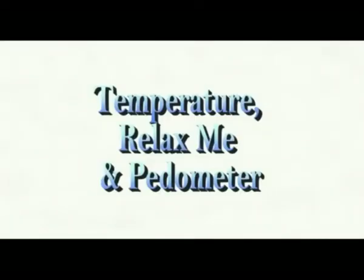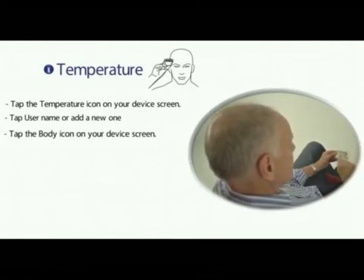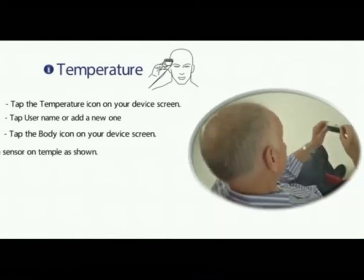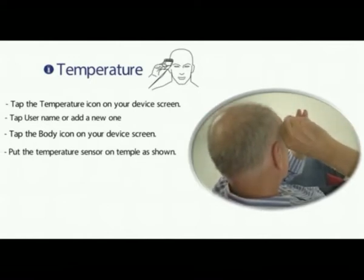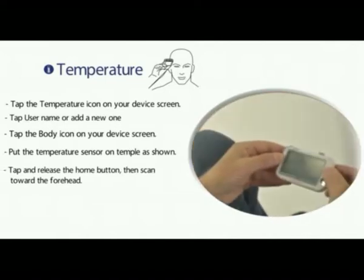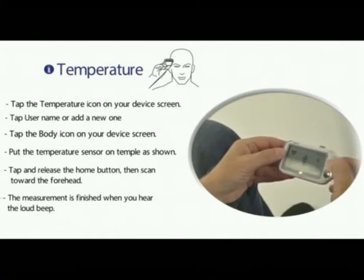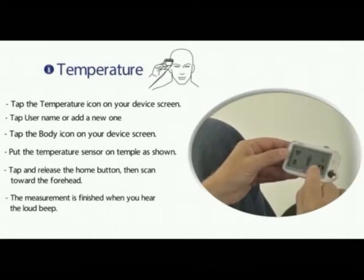Temperature, relax me, and pedometer. Temperature: tap the temperature icon on your device screen. Tap the user name or add a new one. Tap the body icon on your device screen. Put the temperature sensor on your temple as shown. Tap and release the home button, then scan toward the forehead. The measurement is finished when you hear a loud beep.